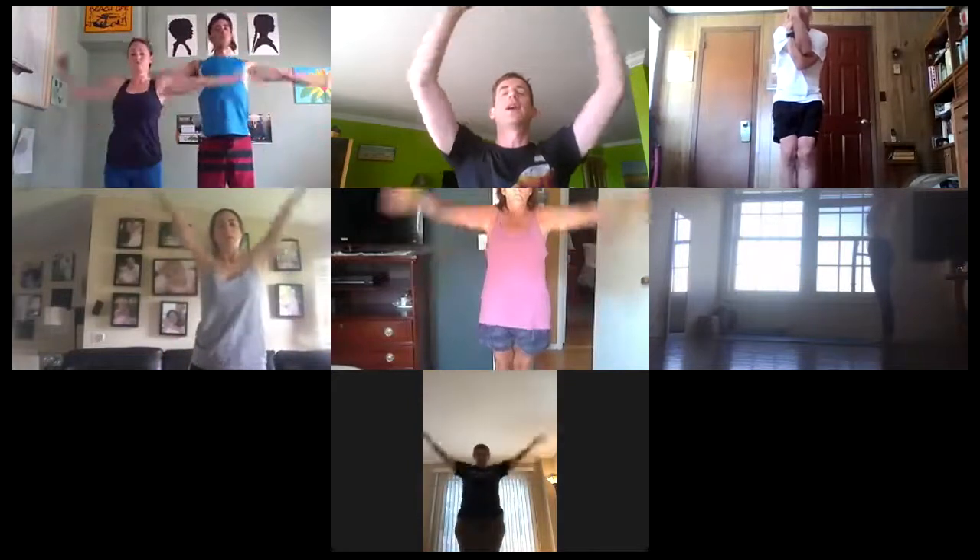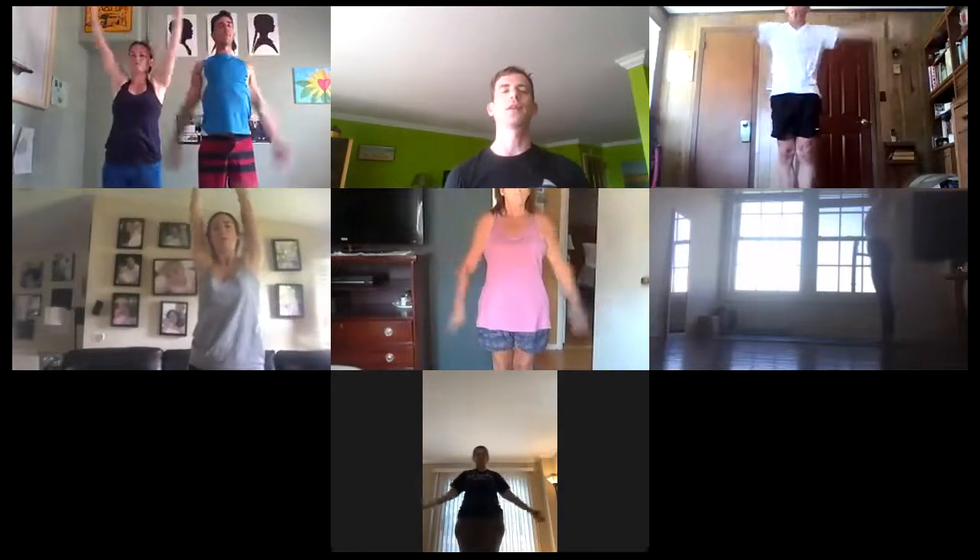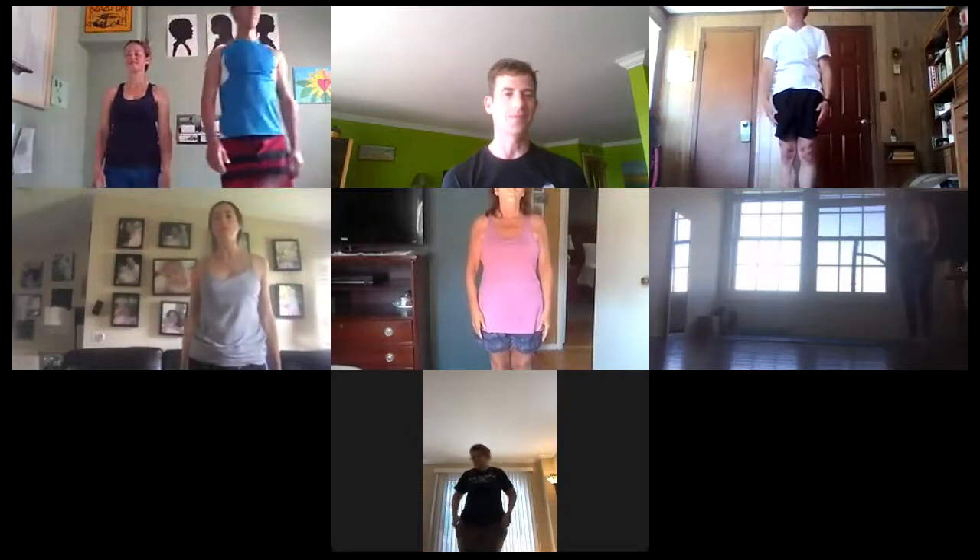Arms up and down — stand tall, breathe. A little step forward — party time. Awesome warm up.